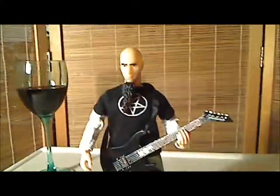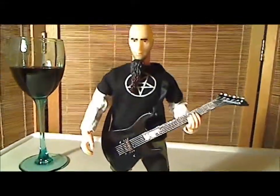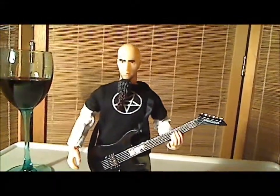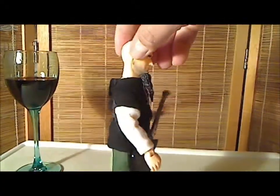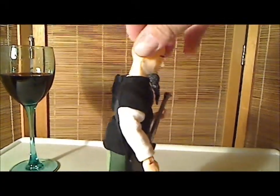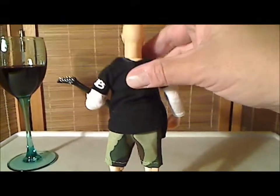Let's put this on him and see what he looks like. Alright, here he is — with his guitar. Very nice looking, fun figure. Again, you're not going to get the detail that you're going to get on a McFarlane or on a NECA figure, but definitely a fun figure. The ankles are kind of loose, so you've got to position him perfectly.